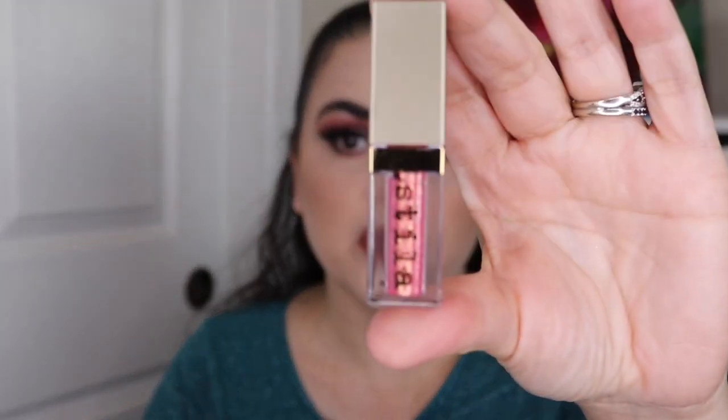I will mark these brow highlighters so that you can see how much product there is before I get started on them. I did put in a Maybelline Total Temptation Mascara — I think it's pink, could be a little bit more peach, but I'm putting it into this project. And then I have a Stila Glitter and Glow in the shade Tulip Twinkle — it's a beautiful pink shimmer.